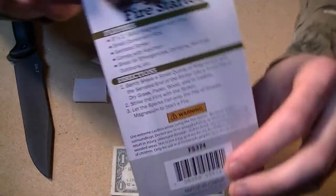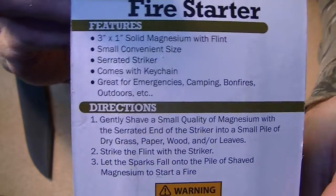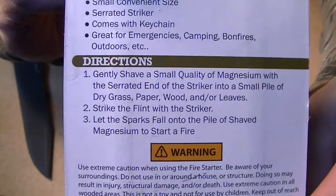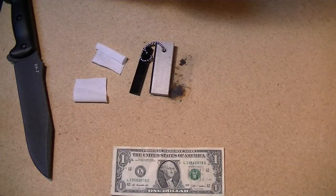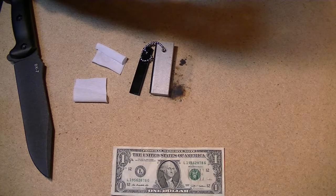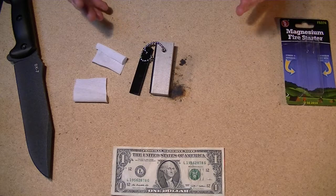Here's the package information, the features, directions — pause it if you want to check it out. I'm just going through it kind of fast for sake of keeping the video short. So anyhow, it's a completely different color than some of the other ones I've reviewed.